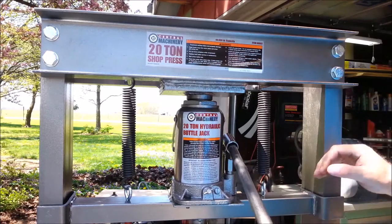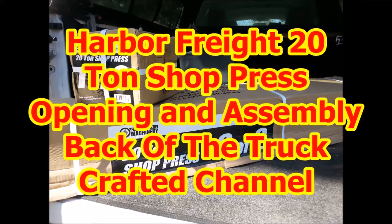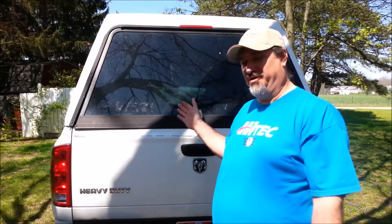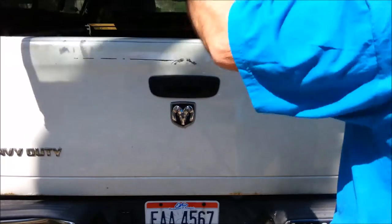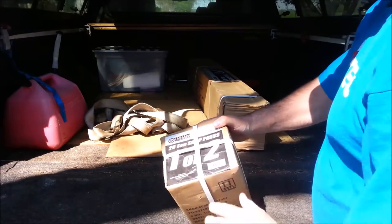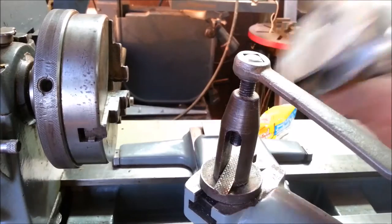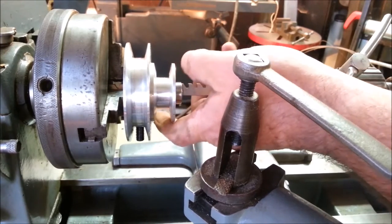I think we got a winner. This is Dave with the Crafted Channel. We've got another back-of-the-truck special — I normally reserve these for used antiques, but this time it's something new. What do we have here? This is a 20-ton shop press from Harbor Freight. I've been working on this pulley and I want to see what kind of pushing power a lathe tailstock might have.